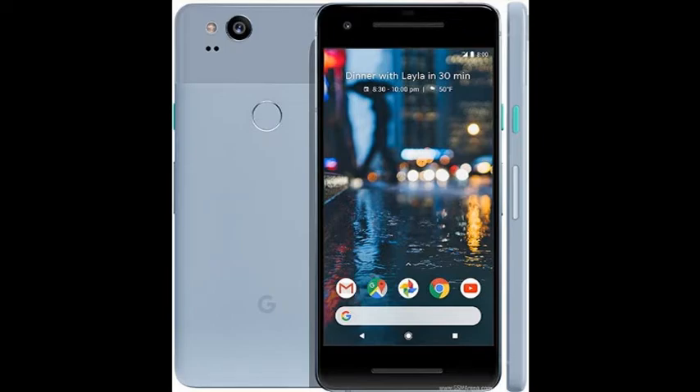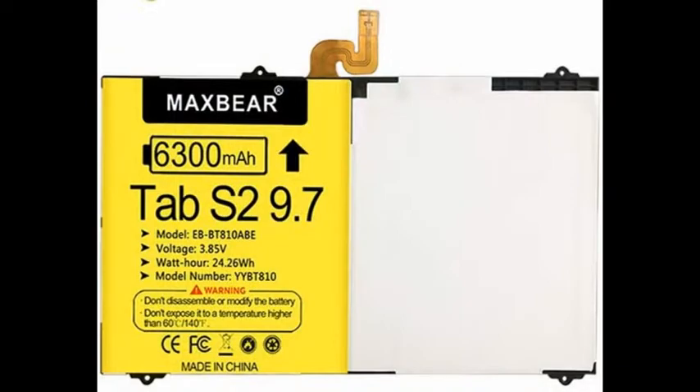Here are a few things I learned when replacing the battery on my Pixel 2 cell phone. I ordered a battery for about $17 on Amazon, and the problem is it's nowhere near the power they state — it says 6,300 milliamps but in reality it's probably more like 1,800.